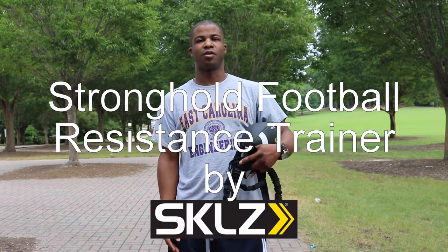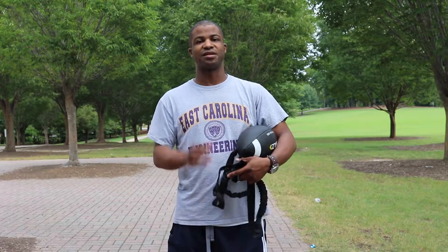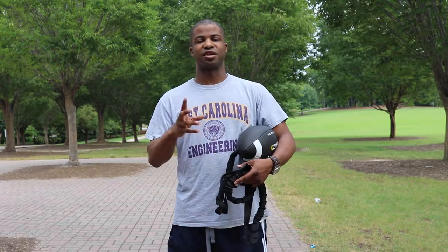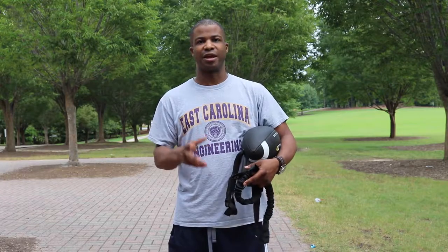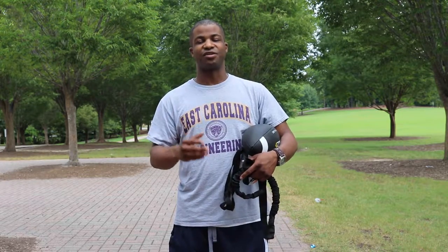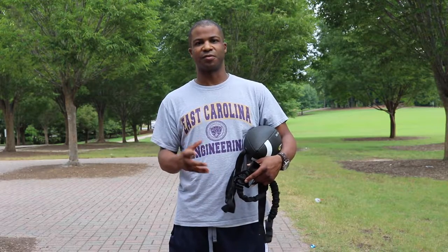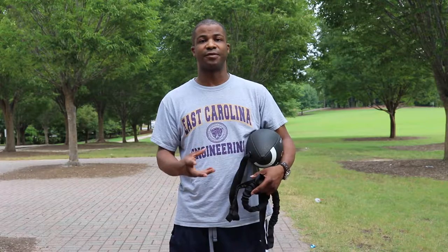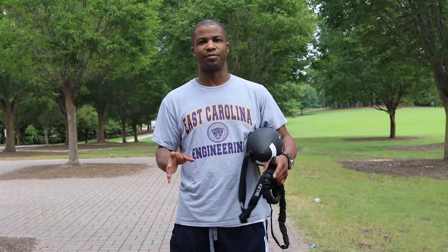This is my review of a new product coming out on the market: the Skills Stronghold football. It's a new football training system that helps you when you're carrying the ball, so you're not as likely to fumble or lose the ball if somebody tries to take it from you. It helps by training and strengthening the muscles you use while holding the ball.